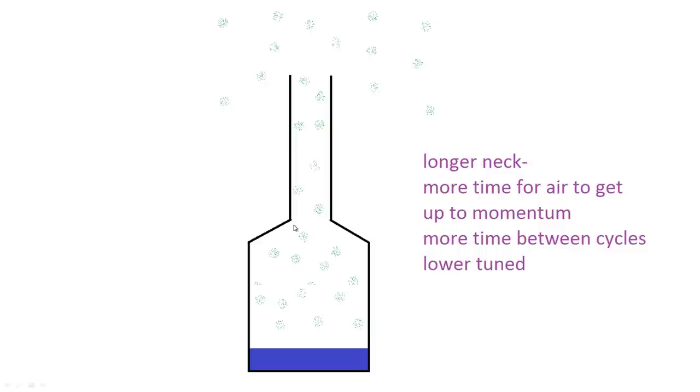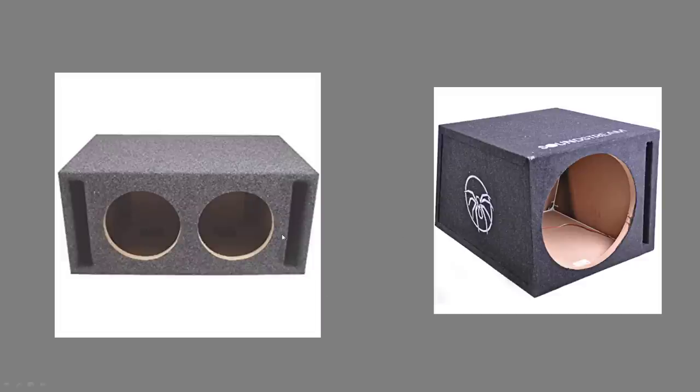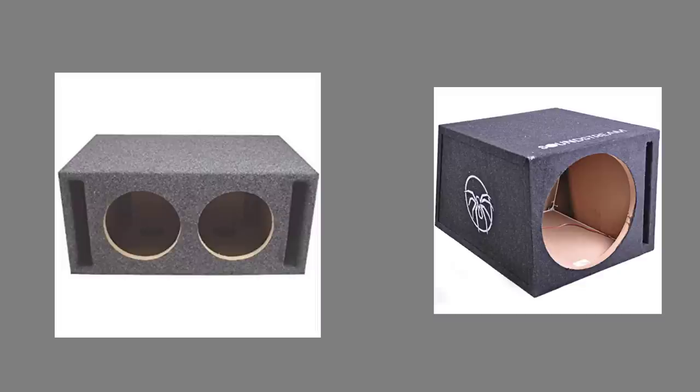Relating this back to audio — here we can see ported boxes. This is an aero port box for an SPL sub, and here's another aero port box with a much smaller port for a more standard setup. Here we have a slot port, which is easy to make. These are usually made of poly pipe with a curve to eliminate chuffing — the whistling sound you get when air moves too fast through the port, similar to blowing over a bottle.